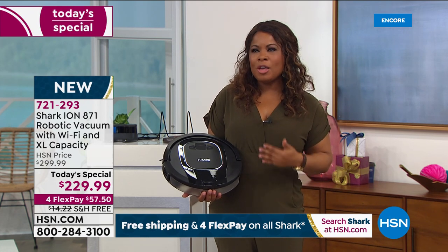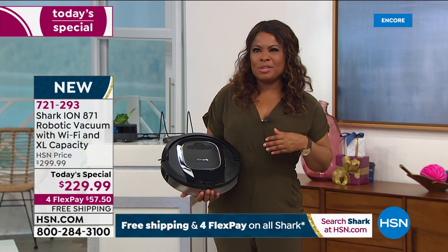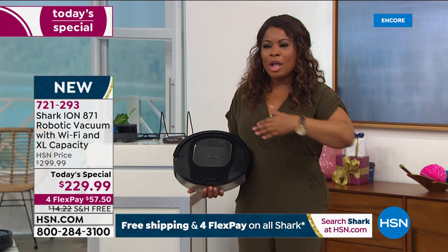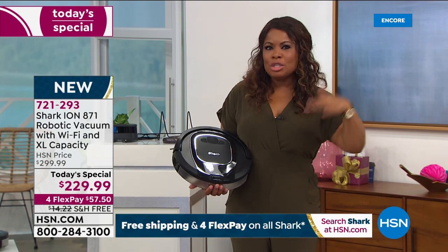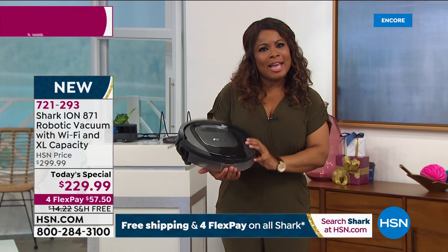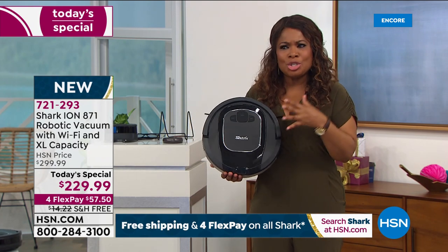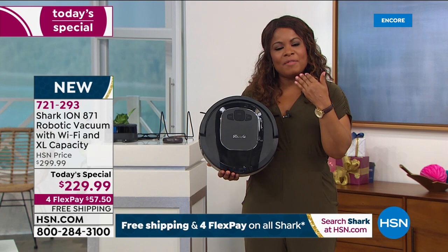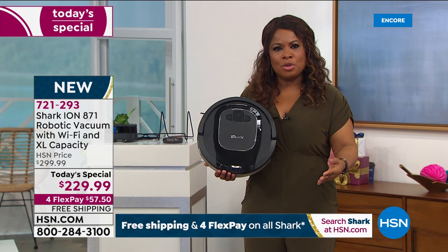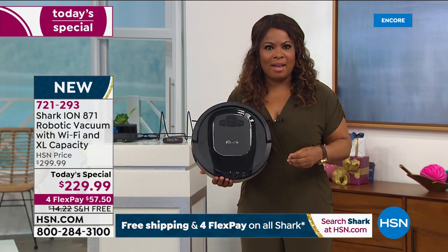I've purchased flat irons for $99, beauty products and serums for over $200. I look at this at $229 and yes, it's an investment, but this is a Shark — something that's going to make life a lot easier. If you are tasked with cleaning the floors in your home, spoil yourself and give yourself permission to buy this.